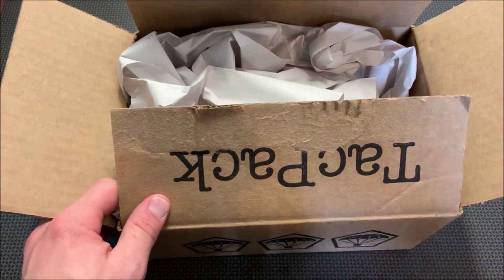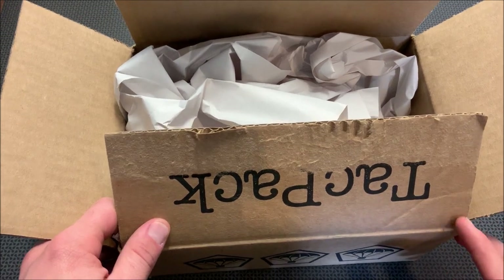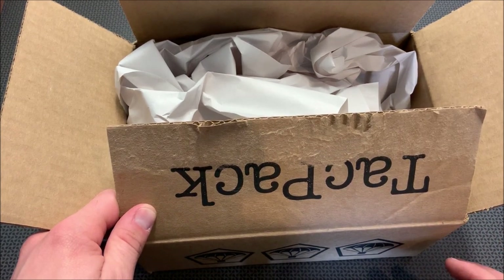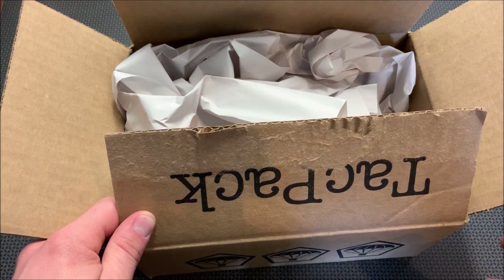Alright guys, I'm back today with another TacPak unboxing. If you're not familiar with TacPak, they're a monthly subscription service that sends tactical items right to your door. They've developed a coupon code specifically for my viewers — 704Tactical — that gets you a free mystery grab bag with your very first order.